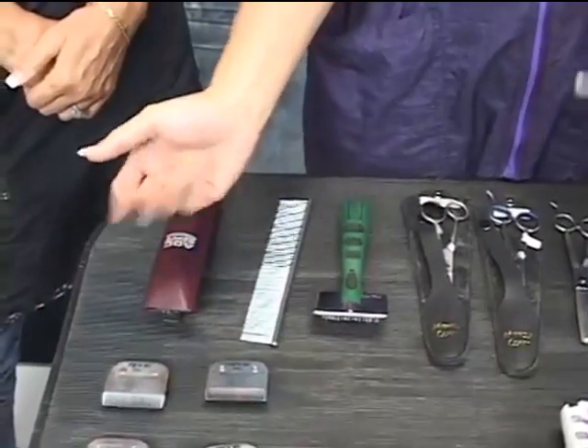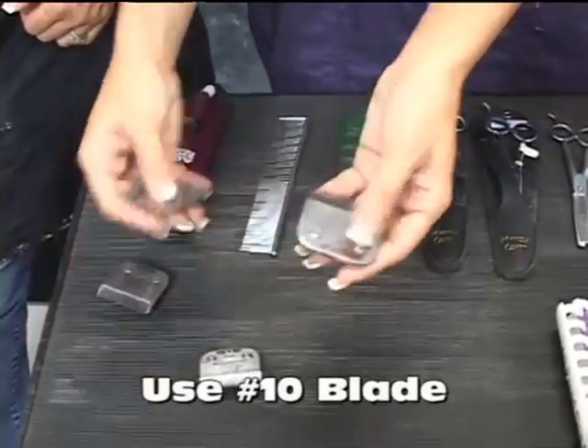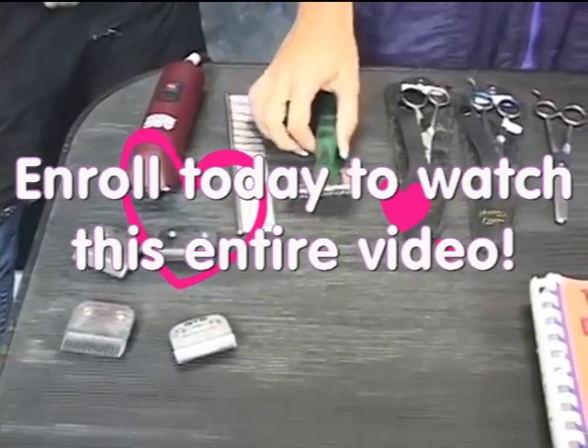Welcome to OnlineGroomingSchool.com. On a Schnauzer you can use a 10 blade or you can use a 7. You can use a 10 going with the grain to fluff that dog, to fluff the skirt and everything.